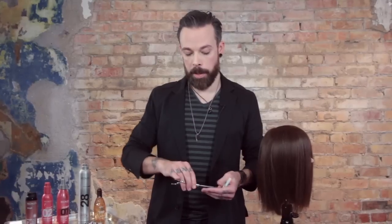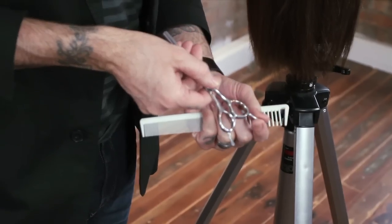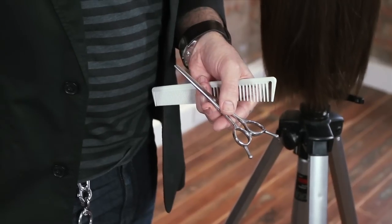I love it because now I have the option of being a little bit more aggressive when I'm using a blender, or I can go a little bit softer. Both of them are reversible. You'll notice that we have removable tangs on both sides of both of the shears.